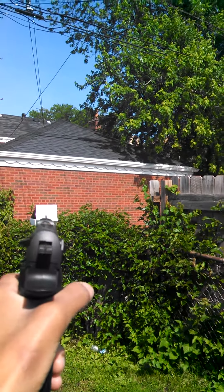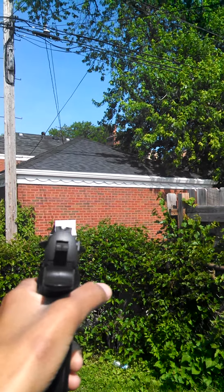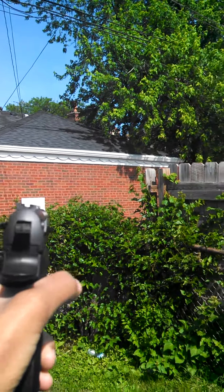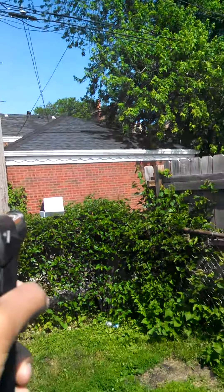Just for future reference: if you get a BB gun in the mail and you do videos like this and it actually works for you, you've got a good tool. But here we go — I'll move back a little bit.